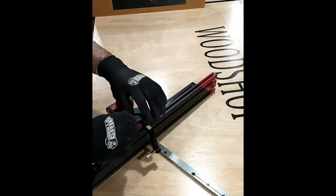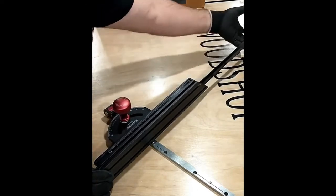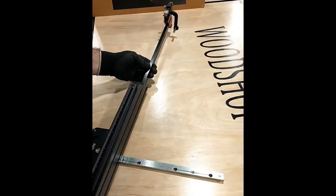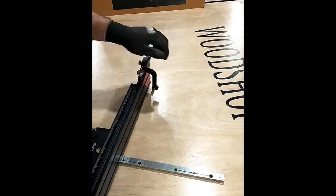Now before we place this on the table and make our adjustments, let's take a quick look at this flip stop. It can be slid over onto the extension, allowing for a max cross-cut capacity of 36 inches.